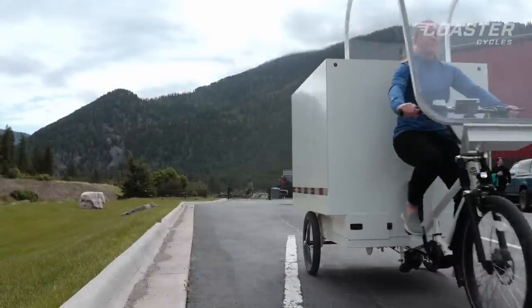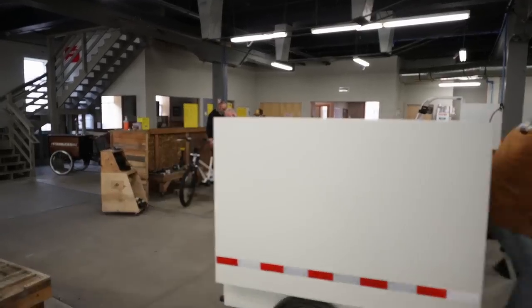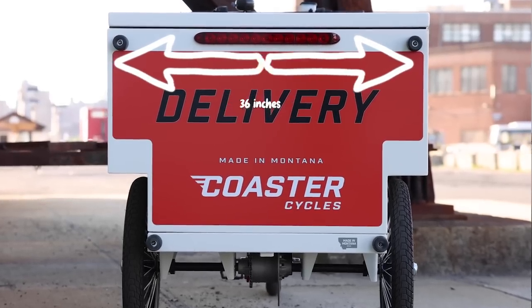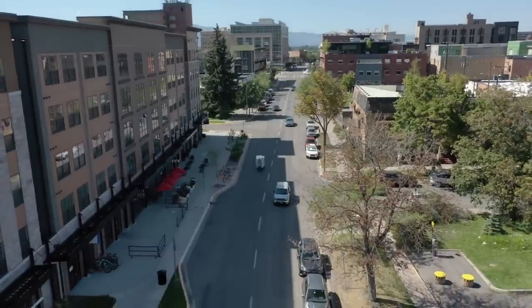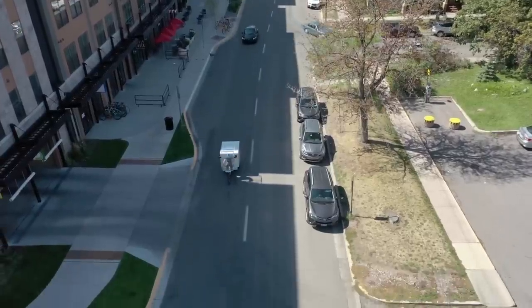Something you don't really find so much is rider weather protection. I foresee this becoming more and more popular as cities start to adopt more bike infrastructure. This specifically has a 36-inch width, so it can fit in most bike lanes. But the Freighter is 48 inches wide, so not the sort of thing you're going to ride in any sort of bike lane, but really massive and pretty impressive in what you can actually do with it.